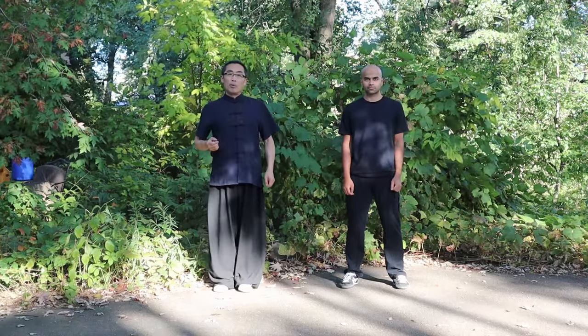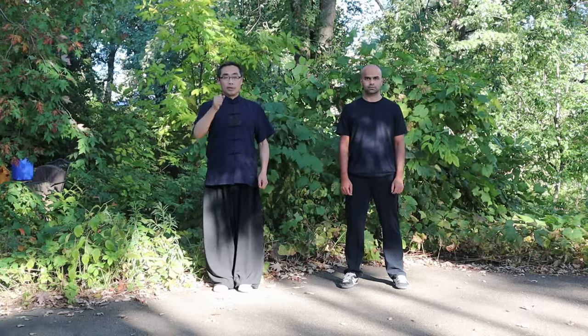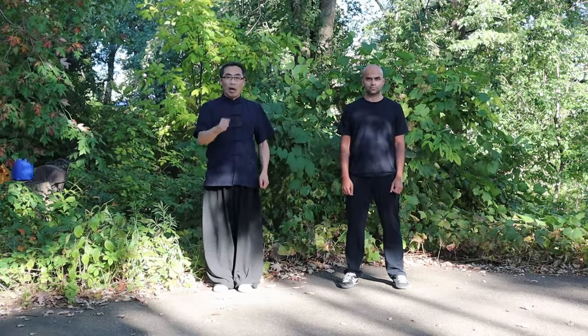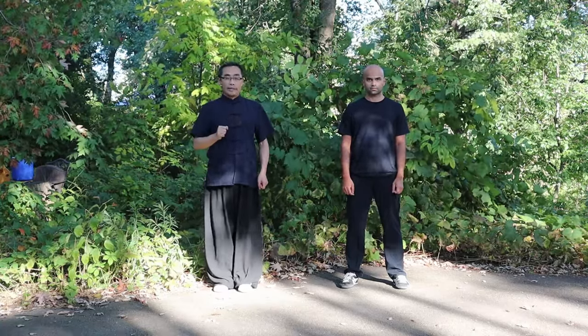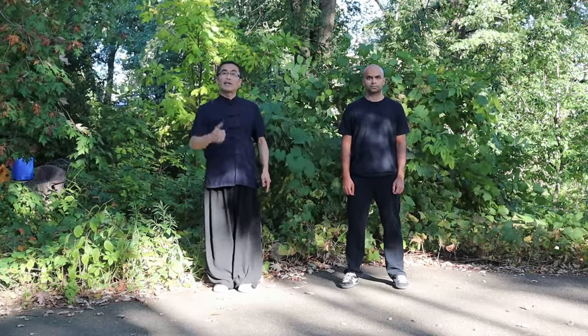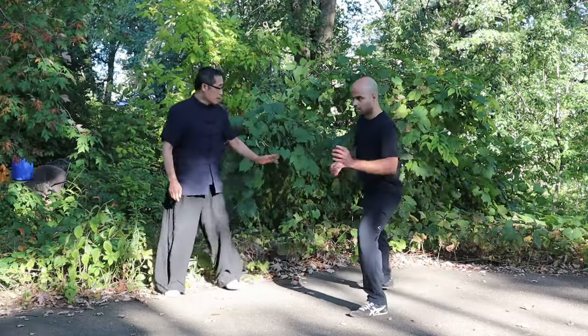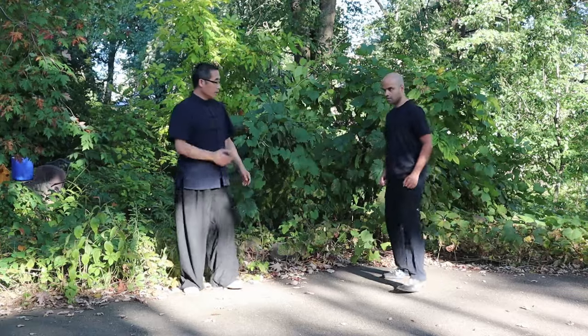I will introduce one movement with my student Lokesh. This movement is from Xue Dian's Xing Yi Hawk Form. It is a practice of opening, closing, and up-or-downward motion for Fa Jin training. So, let him practice the form first, then I will correct his practice. Please stay here and go slowly.